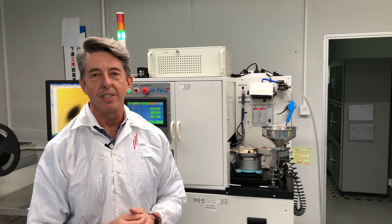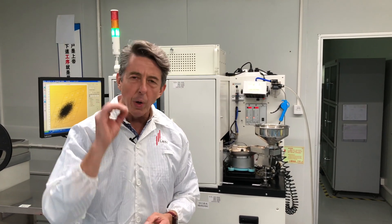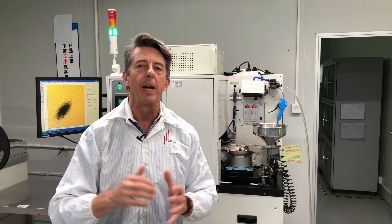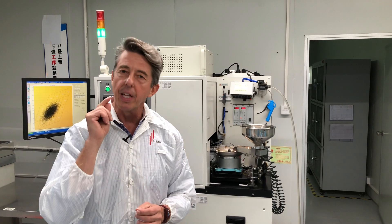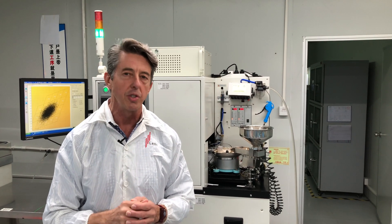Welcome to the LED binning process. This is the most critical part of the entire LED manufacturing process — this is where the quality of an LED is determined. Especially in a linear LED product like ours, this is critical.